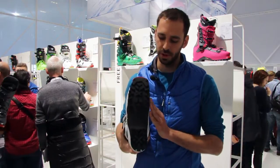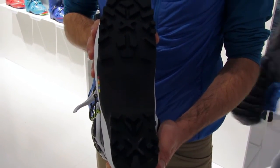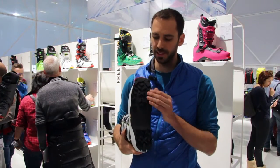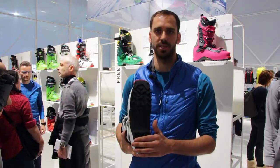The second very important point is the sole. This is a Pomoca sole from the traditional brand Pomoca, which is very good and gives you perfect grip to walk on ice but even on rocky terrain.